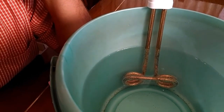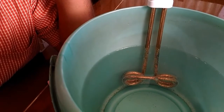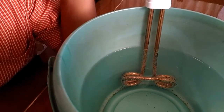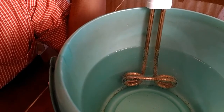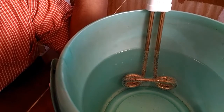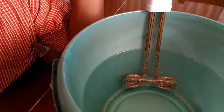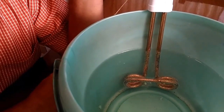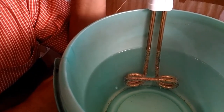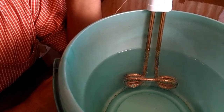We are now shutting off the electric current and taking the immersion water heater out of the water. Ideally, after you switch off the current, you are supposed to keep it in water for about two minutes so that the tubular coil itself cools down a little bit.